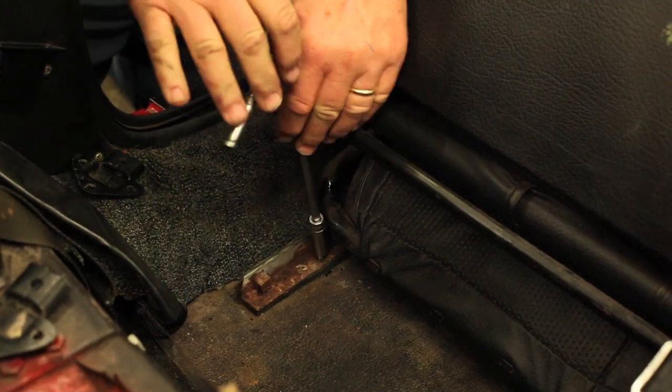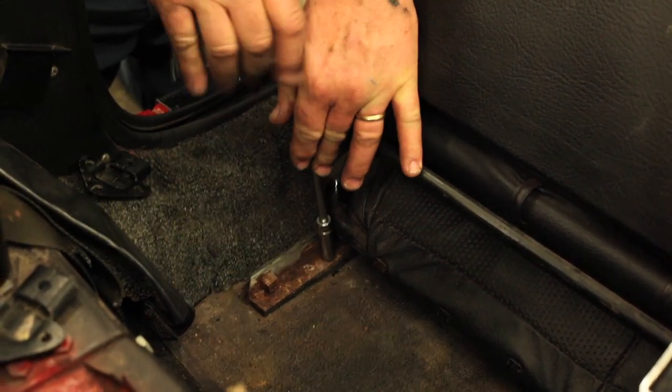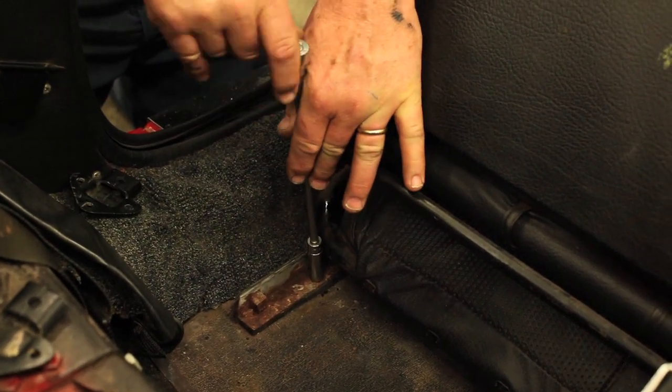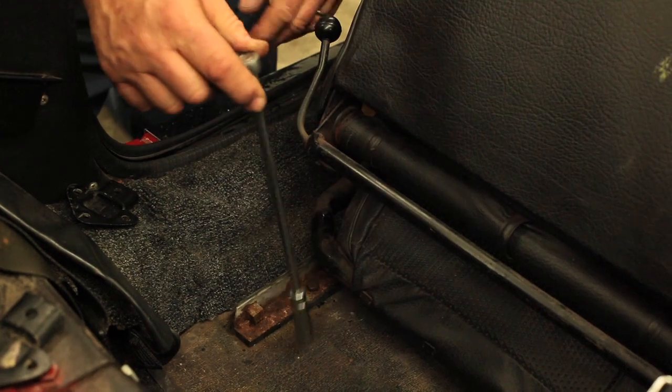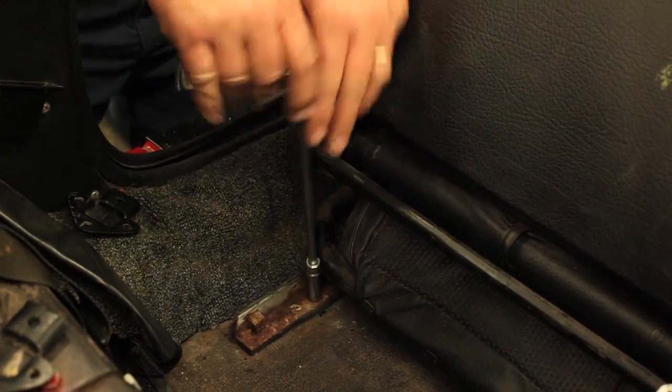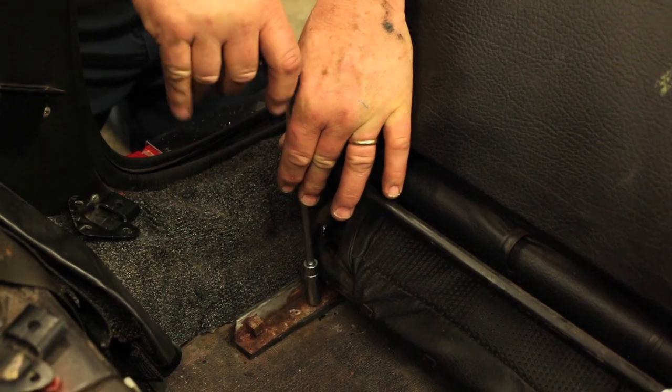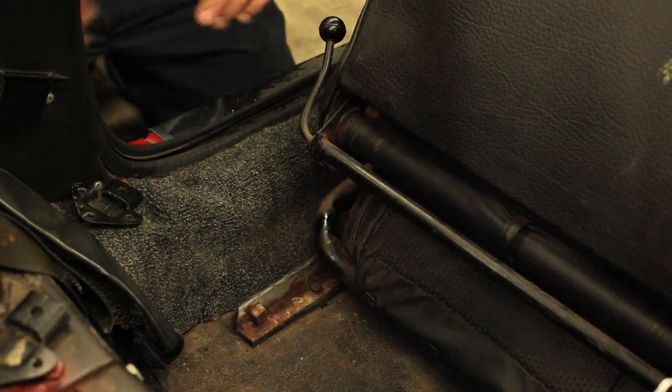Why is it easy? Well, I'm not done yet so maybe I shouldn't speak so quickly, but why is it easy? Because everything is straightened. Everything is straight, everything is in place, all the threads have been chased. Now I put some grease on the one track so it wouldn't fall out. So these guys are pretty snug.